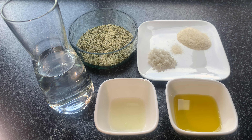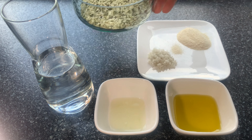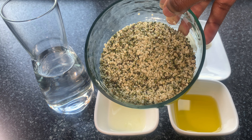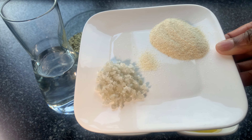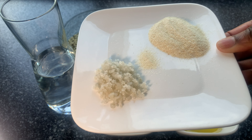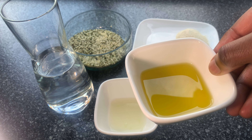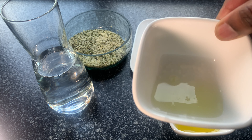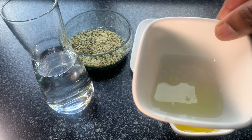I will use three tablespoons of hemp seed. Hemp seed is rich in protein, fiber, and is a source of vitamins and minerals — it has omega-3 and omega-6. I will add one tablespoon of onion powder, one teaspoon of sea salt, two tablespoons of olive oil, two teaspoons of lime, and clean filtered water. That's what I'm going to use to make this mayonnaise.